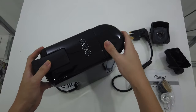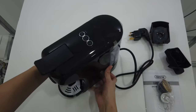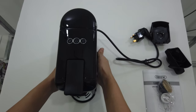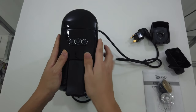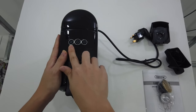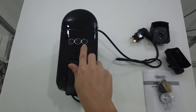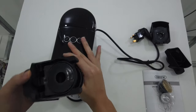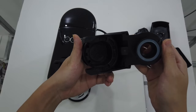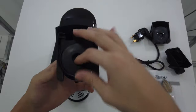It actually has suction cups to fix the coffee machine in place — so that's good. This is the power button. You have the espresso size and the lungo size. And this is the Nespresso adapter — it's smaller.